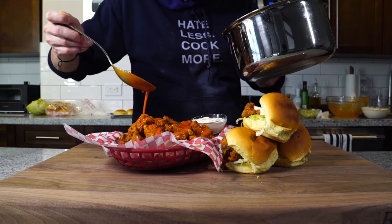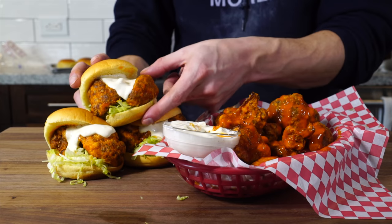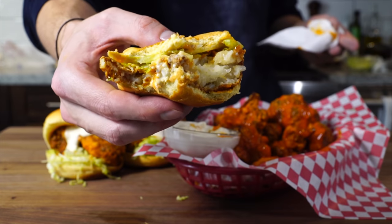Look at all this buffalo cauliflower you got from one head of cauliflower. Tell me that doesn't look like a chicken sandwich. Whether you eat meat or you don't, you've got to give this a try. It's a great way to use a vegetable, and if you're watching the big game and you don't eat meat, this is a good way to feel included.